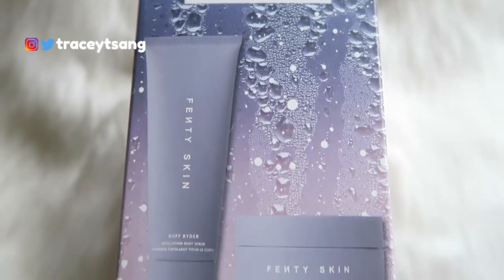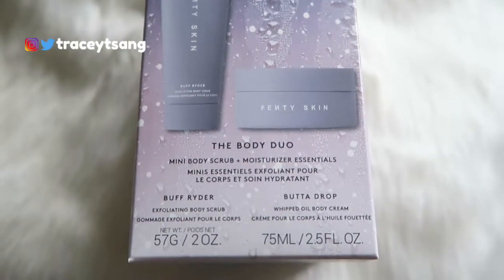So right here we have the body scrub and then we have the body lotion or body butter. On this side we have a description about the product, and on this side we have the instructions on how to use each product. A little bit lower we have the ingredients listed, and on the very top we have the logo for Fenty Skin.